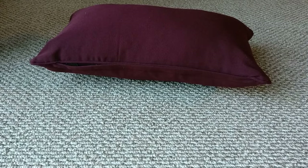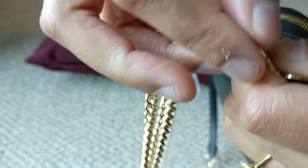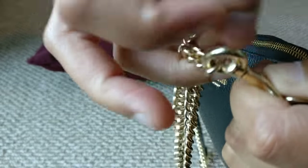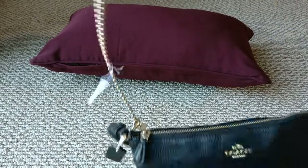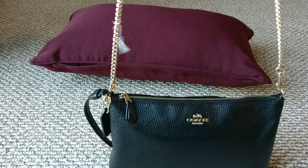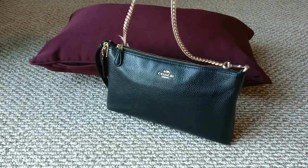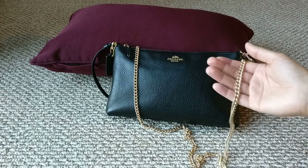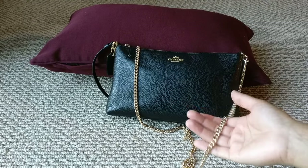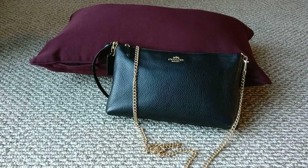I think it's because the clips down here do turn, but they don't turn very easily. So when you put the bag on your shoulder, the strap gets a little twisted because the clips don't have quite enough rotation to prevent that. Either way, I think the strap is beautiful — it's heavy enough to feel high quality but not uncomfortable — and I do think it's going to make this bag look gorgeous for nights out and special events.